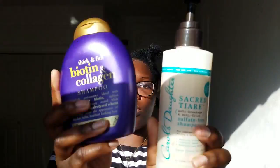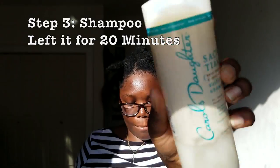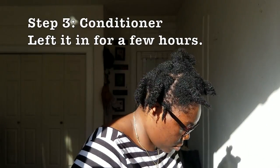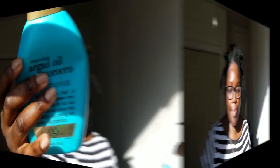This is what I use for my shampoo — honey, my hair is feeling nice. And this is what I use for my conditioner. After I washed and towel-dried, I'm going to go ahead and put some Jamaican black castor oil on my scalp.